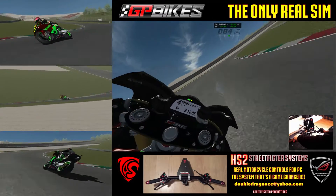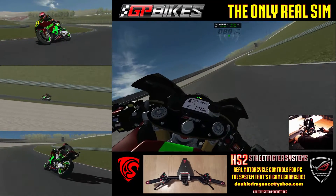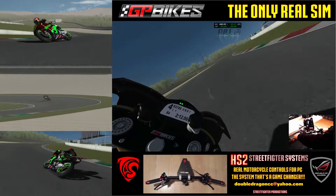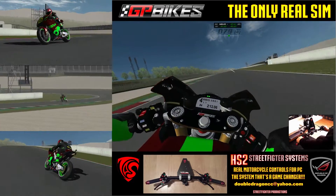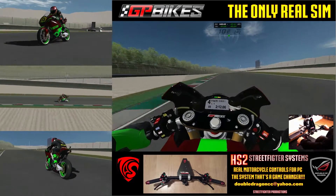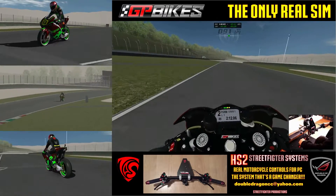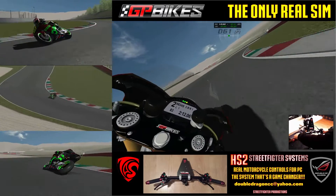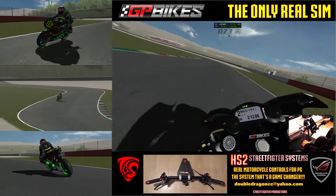The seamless transmission on this is beautiful. You can't go faster on these things — I'm just talking. I normally, unfortunately, crash, which I'm attempting not to do here.